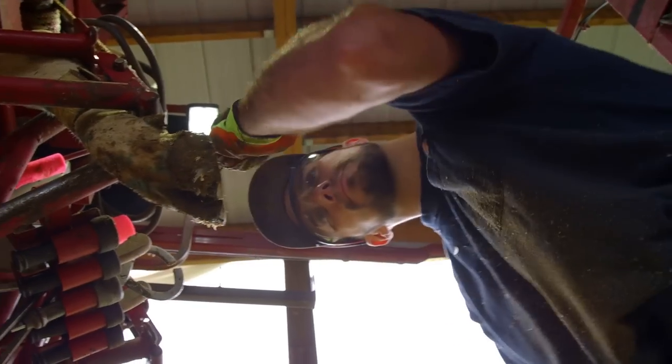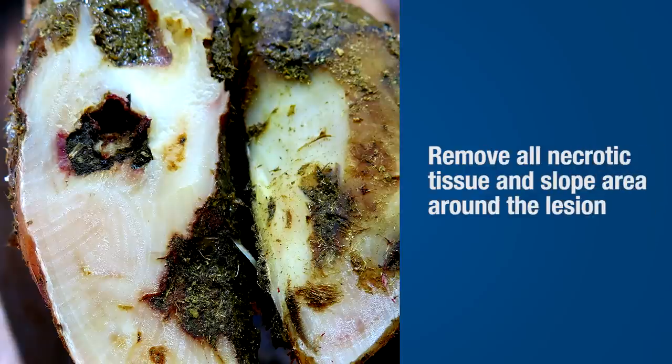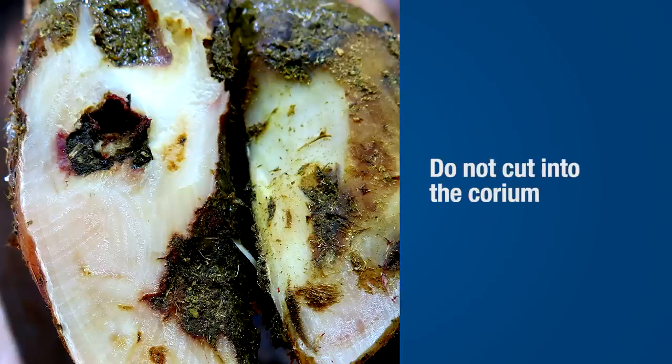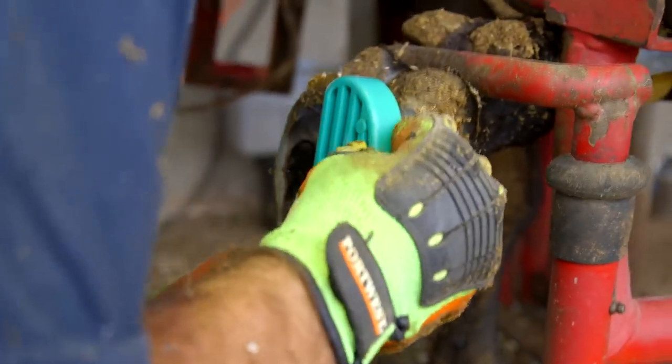Treating all lesions begins with a functional trim to restore claw length and balance, followed by therapeutic trimming. When a sole ulcer is identified, remove all necrotic tissue and slope the area around the lesion. Be careful not to create a hole where dirt and manure can lodge. When removing necrotic tissue around the lesion, take care not to cut into the corium beneath the horn. After all loose horn and necrotic tissue has been removed, apply a block to the healthy claw to relieve pressure and promote healing.